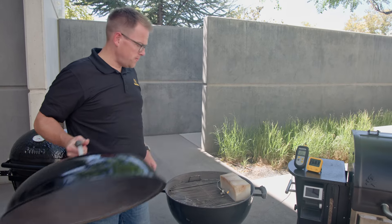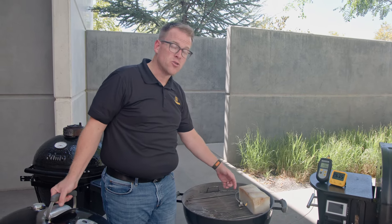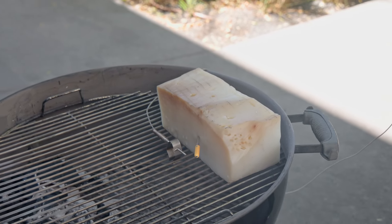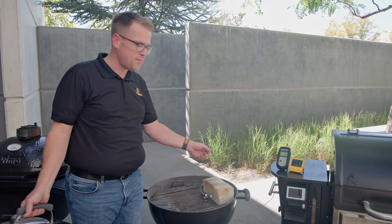Now we'll take the lid off and you can see the placement of our probes. We have our air probe about an inch away from the silicone mass, or an inch away from your meat. You can see we have our silicone mass that was cold just like a piece of meat would be on a grill. The silicone doesn't have any evaporative cooling because there is no moisture in it.